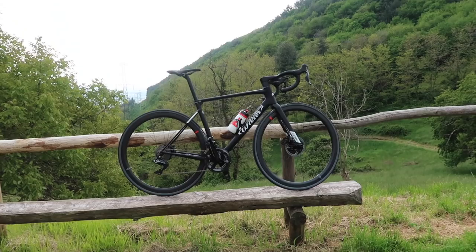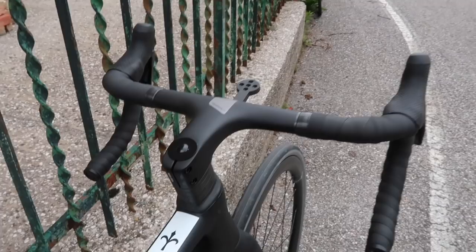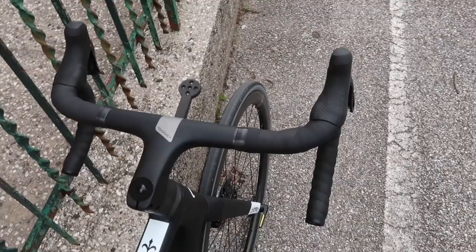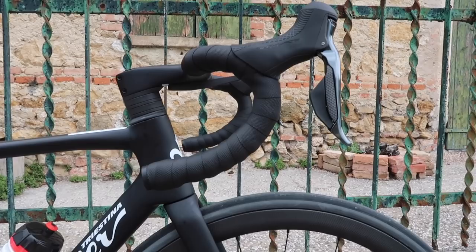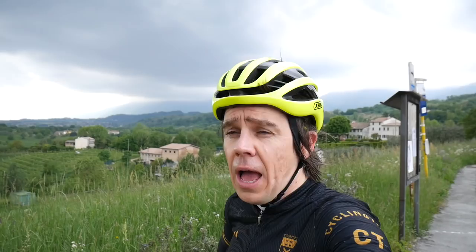So far so good — the bike handles like a race bike, unsurprisingly. It's really difficult to be picky with bikes now because they're all so good. The pace is high at these media events; you get the feeling that everybody thinks they're part of the WorldTour. I wouldn't mind — nobody is in the WorldTour, not even Nicky Terpstra.